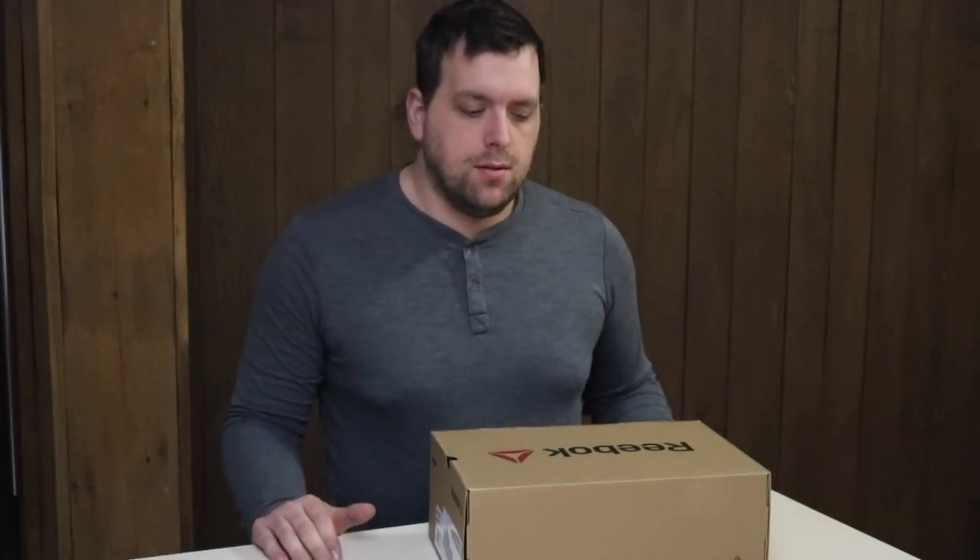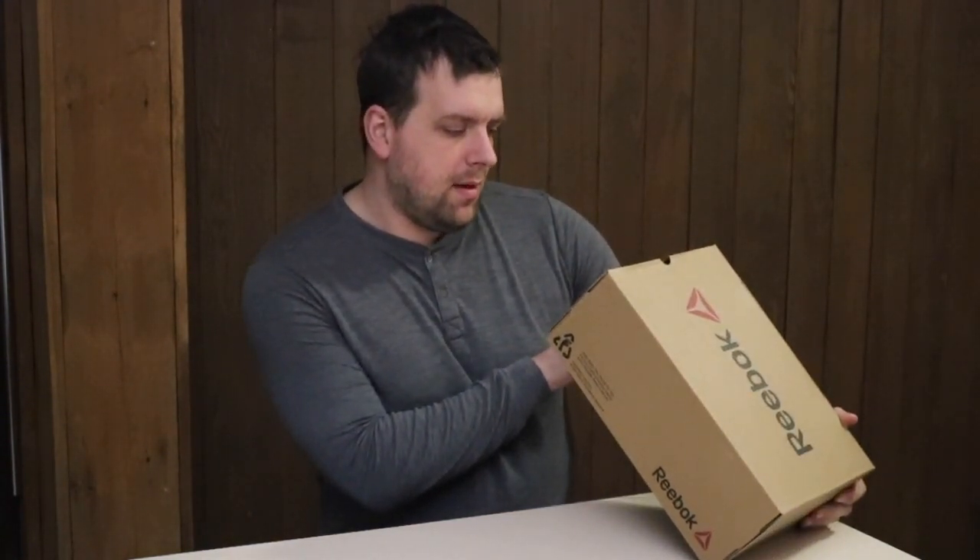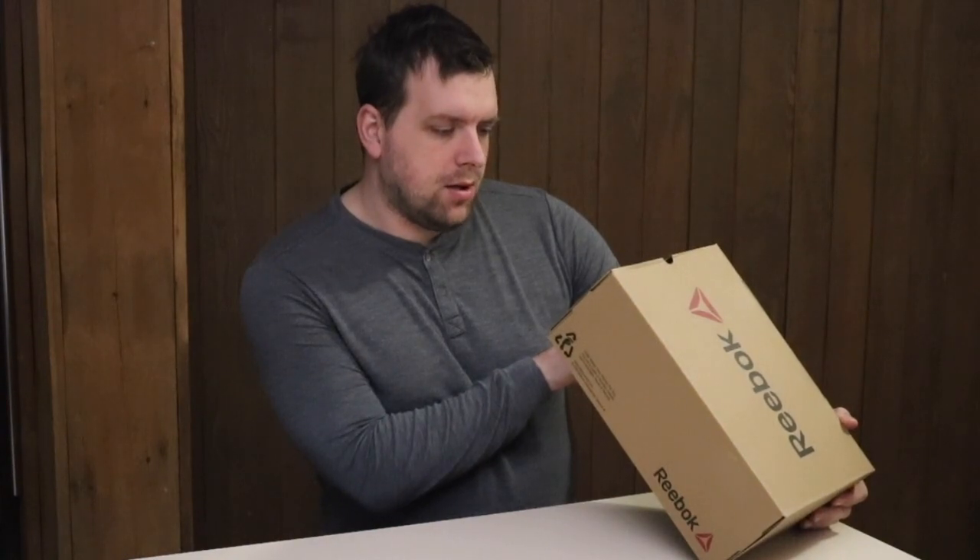Hey there, it's Farmer Brad and I wanted to show you a recent purchase I made. These are Reebok tennis shoes — the Sublite Cushion Work.